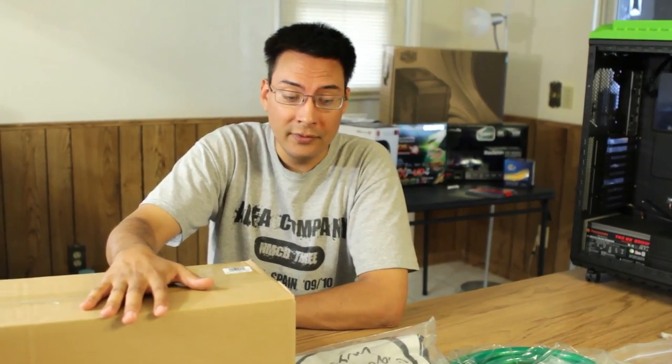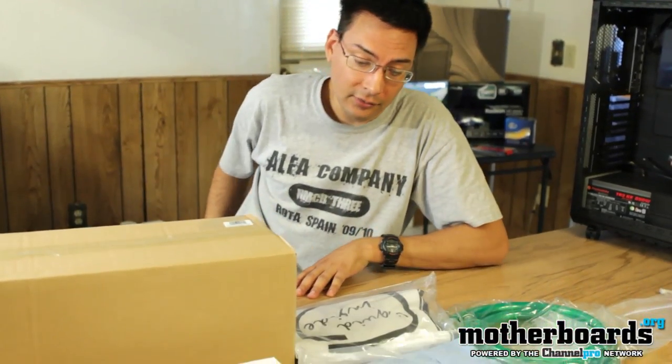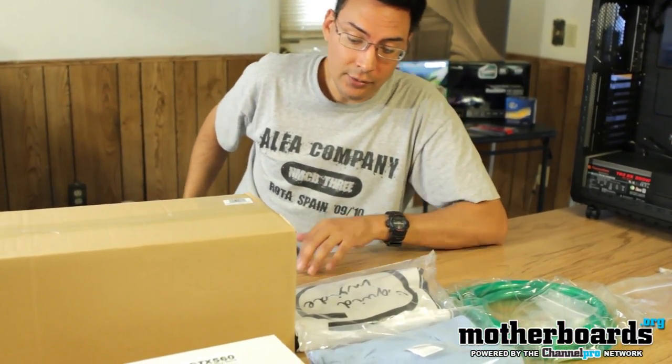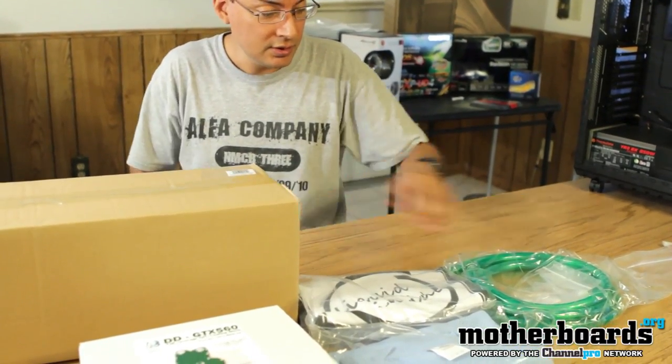These are all the parts. I'm going to go ahead and unbox these for you and let you see what we've got. These all come courtesy of Frozen CPU, and they've even been kind enough to send us some t-shirts.